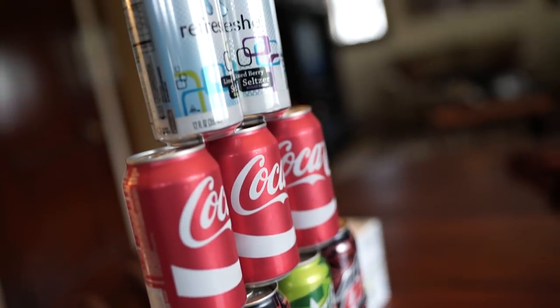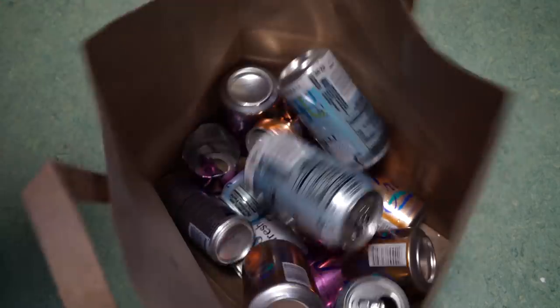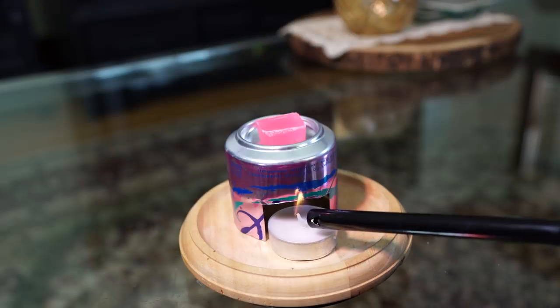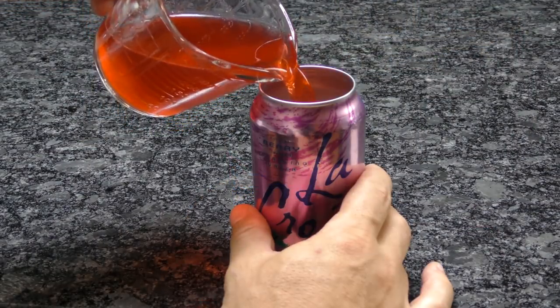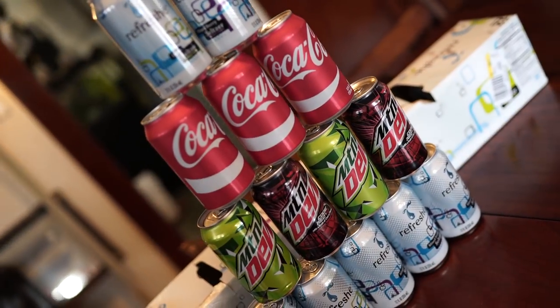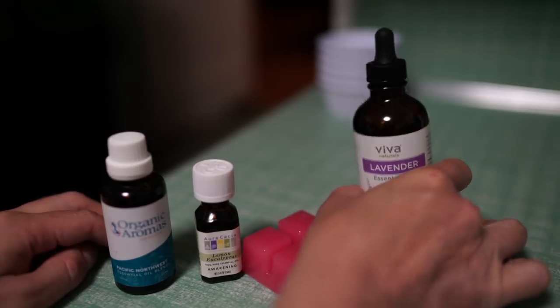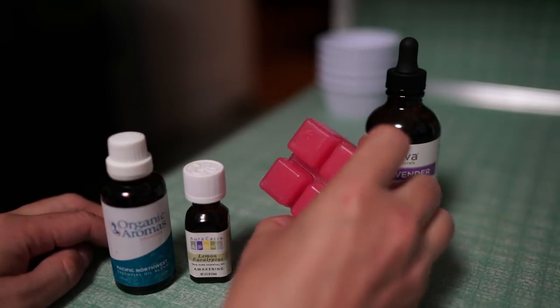There are about 2 billion aluminum cans used each year. While recycling them comes as second nature to most people, you can also get a lot of use out of them before sending them off to aluminum heaven. Let's get right into it and show you some great and novel ways to reuse those cans and save some time, money, and perhaps have a little fun along the way.